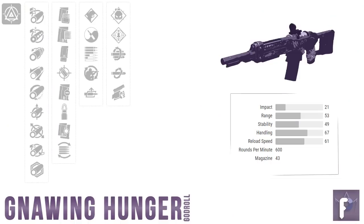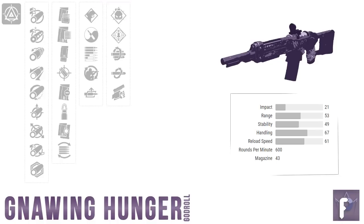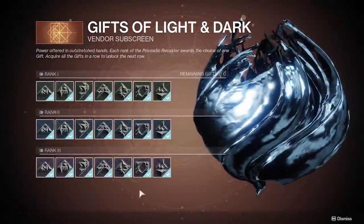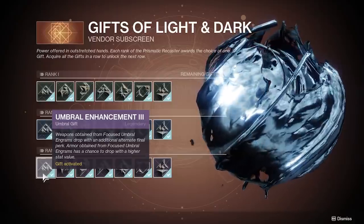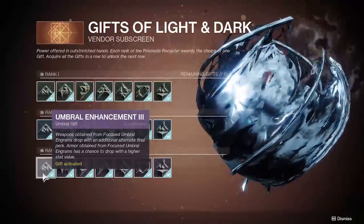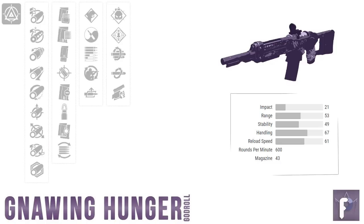My PvE winner for column 3 is Subsistence, and my PvP winner is Tap the Trigger. Moving to column 4 — great news: every perk in this column is pretty much a confirmed banger. Extra damage as far as the eye can see. And if you have Umbral Enhancement 3 unlocked on your Prismatic Recaster, any Gnawing Hunger from an Umbral Engram will drop with two perks in column 4, meaning you're guaranteed an extra damage perk.